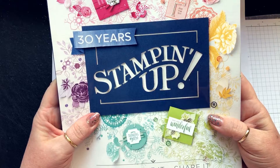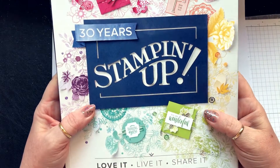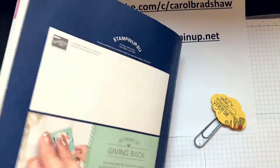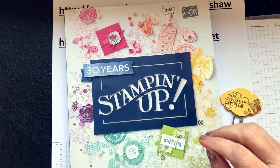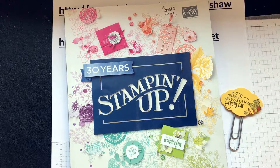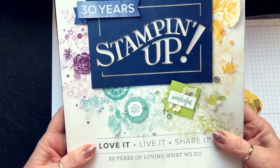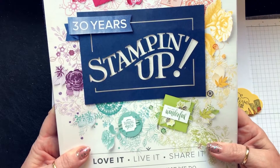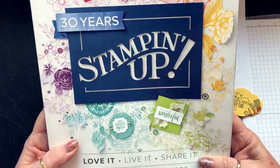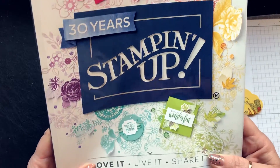I'm not allowed to show you the inside yet because it's now the 22nd of April. When you see this it'll be May. Some of you can get the catalogue in May — if you have ordered from me since December I will send you a catalogue free. If you haven't ordered since December then you need to get in contact and we'll talk about how I can send you one.